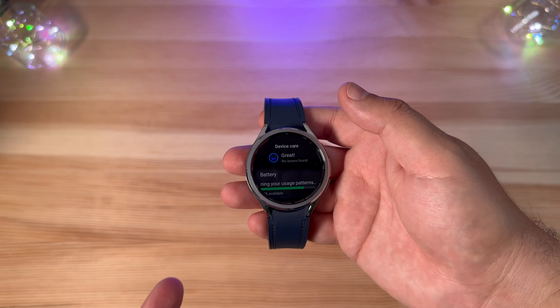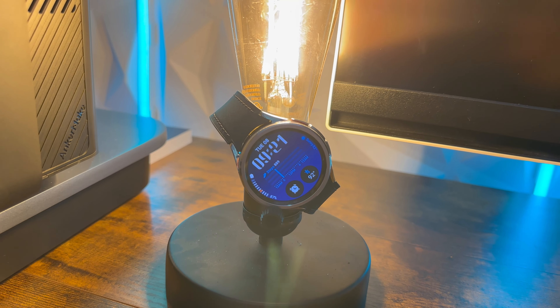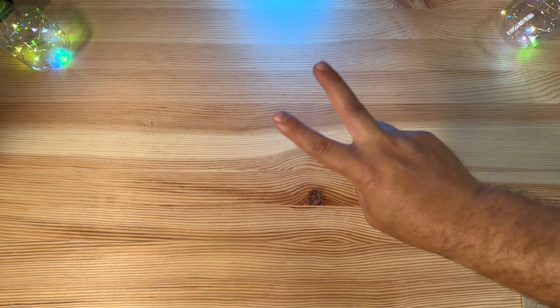Let me know what you guys think. Stay tuned to the channel — we're going to have a lot more content on it. I still think this watch looks great and it'll be my daily driver alongside my Pixel Fold. Let us know what you want to see in the next video. Thanks for watching, thumbs up the video, go follow us on Twitter, and we'll catch you in the next one. Peace.